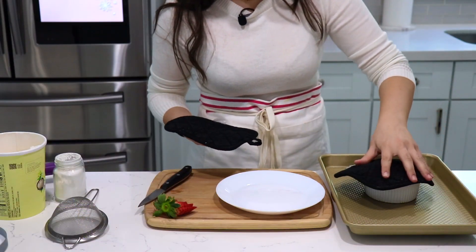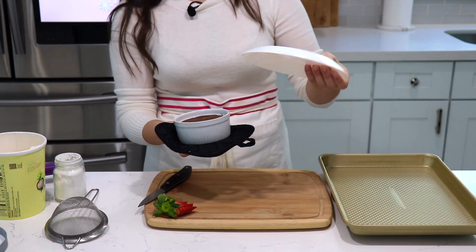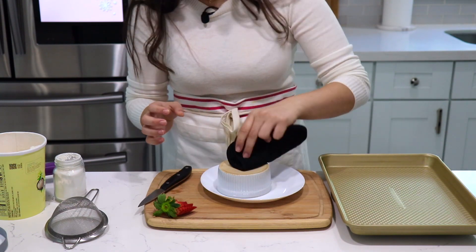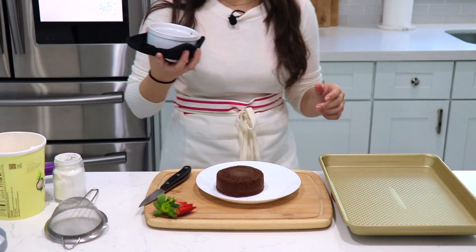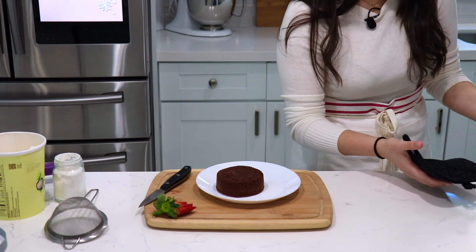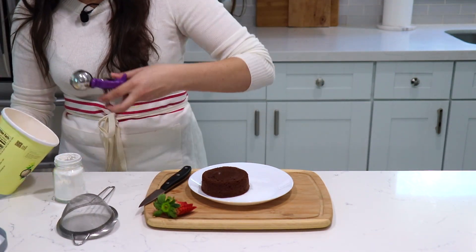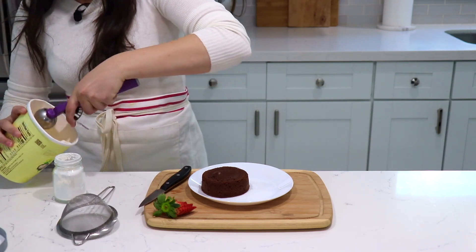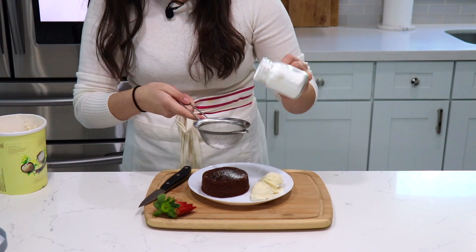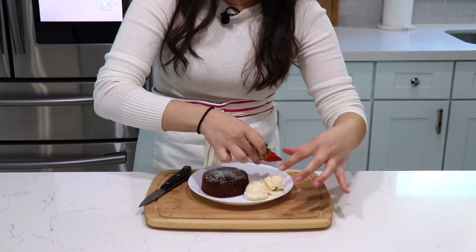Let's transfer this. Remember, this is very, very hot — it just came out of the oven. I'm going to place my plate on top, flip it over very quickly, give it a little tap... yes, perfect! I like to move it a little bit to the side to have space for the rest of my toppings. I'm going to add my vanilla ice cream — you can use any type of ice cream, I just like vanilla with this. Then I'm going to add some powdered sugar right on top, and then add our little fanned strawberry.